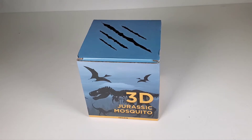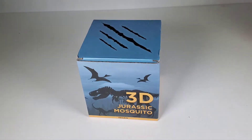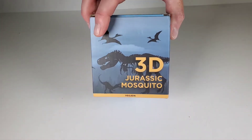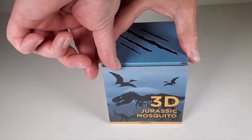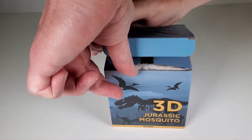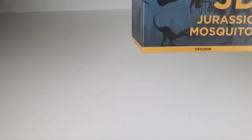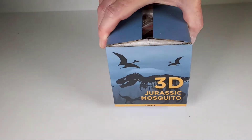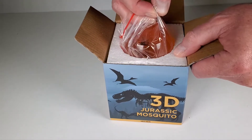Hey everybody, this is going to be a real quick video. I've already done a video of one of these before — it's one of these Jurassic World mosquito-in-amber props. I'll compare the one I already showed you to this one. This is a different one that just says 'Jurassic Mosquito 3D,' so it isn't licensed and doesn't have the Jurassic World logo on it. The other one I got from Toink; this one is from a company called Viogene — it's right down there at the bottom, I'm not sure how you pronounce that. Here it is, let's take a look.